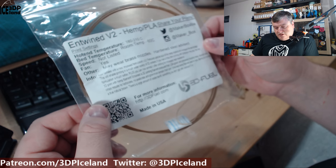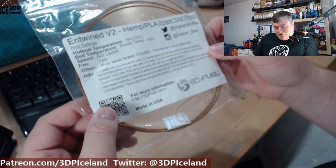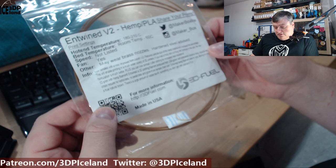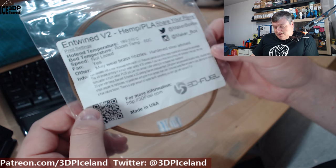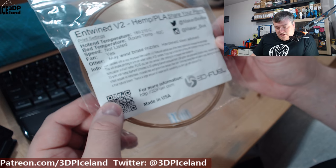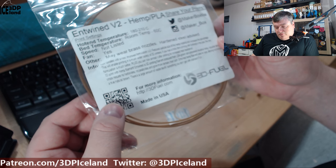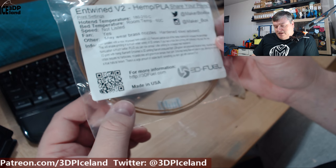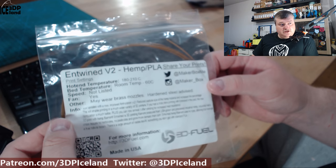It's a natural grown material that doesn't have any pesticides or additives like they have to use with corn. This is a filament that has no dye in it — it's just raw material. It's like a natural brown, and there's a large amount of visible biofill, something you don't get with standard PLA. I tried out this filament and I'm going to show you my results.